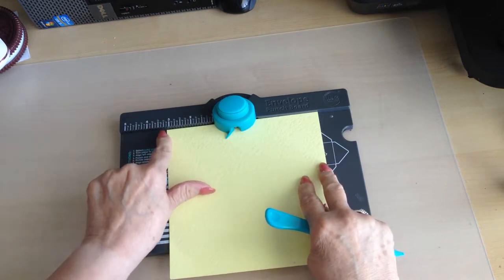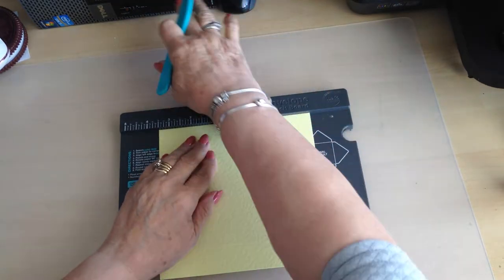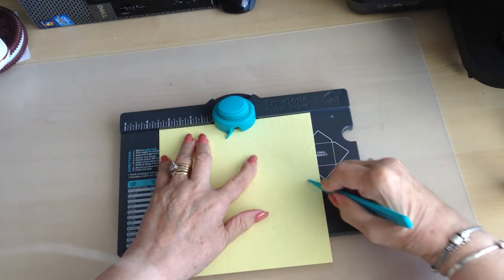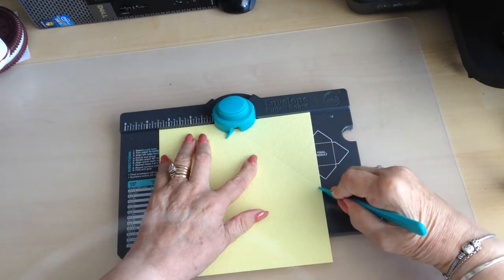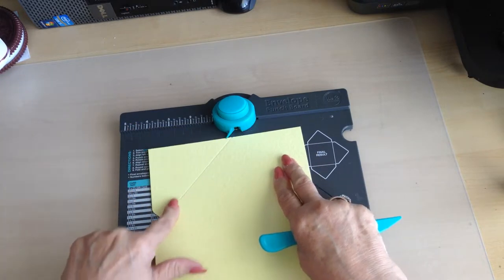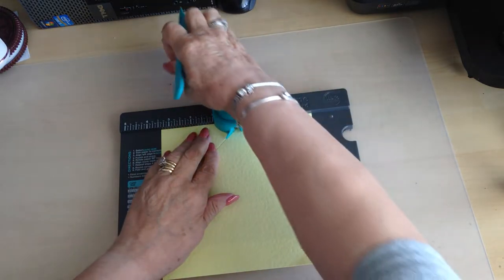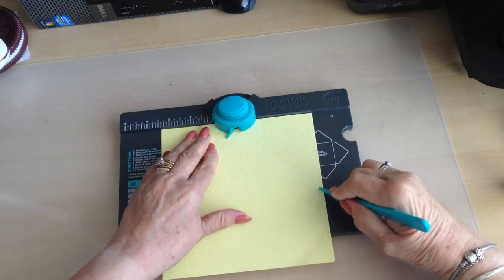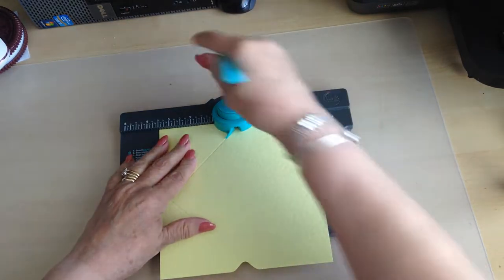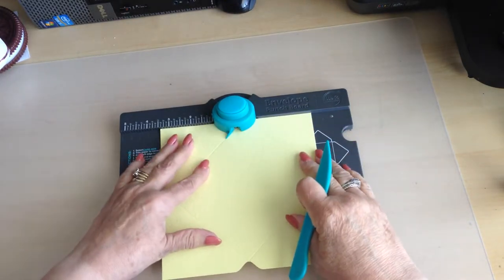Put your card in, take the corner to the three and a half inch mark, and punch — then you score down that channel. Quarter turn. Now you only need to align your score line with that point. Punch it in and score. Keep turning. Last one.